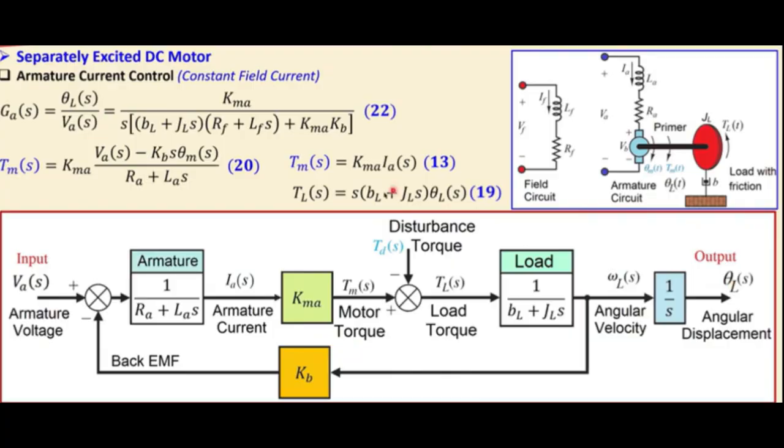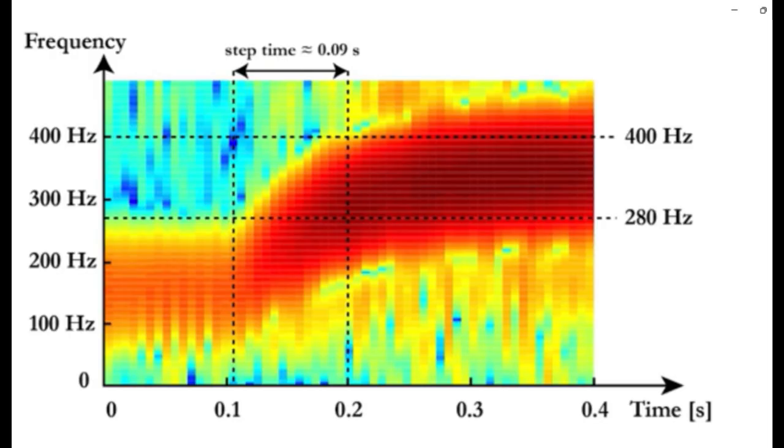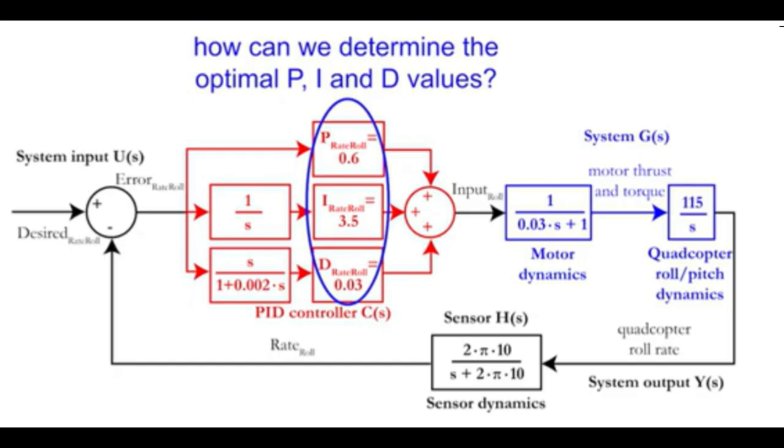Now comes the tuning phase. The PID controller adjusts how the quadcopter responds to control inputs. This is where we fine-tune everything in simulation mode, simulating flight behavior, stability, and responsiveness before moving to real-world testing.